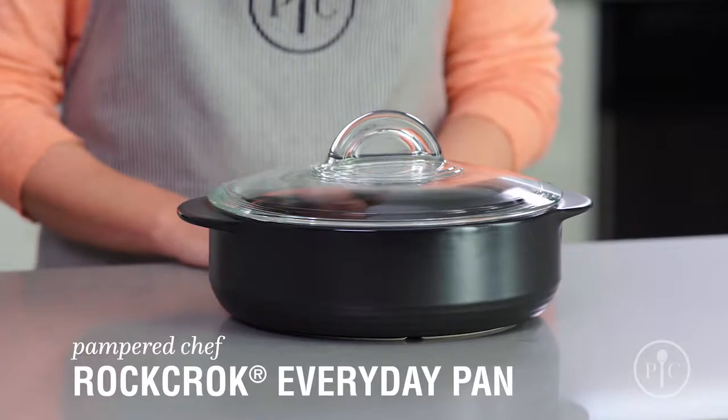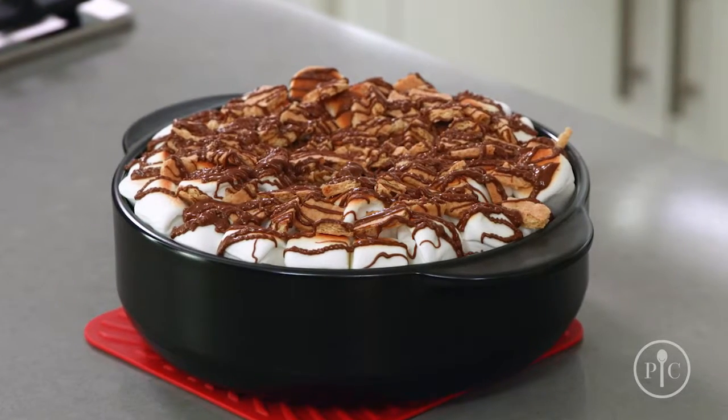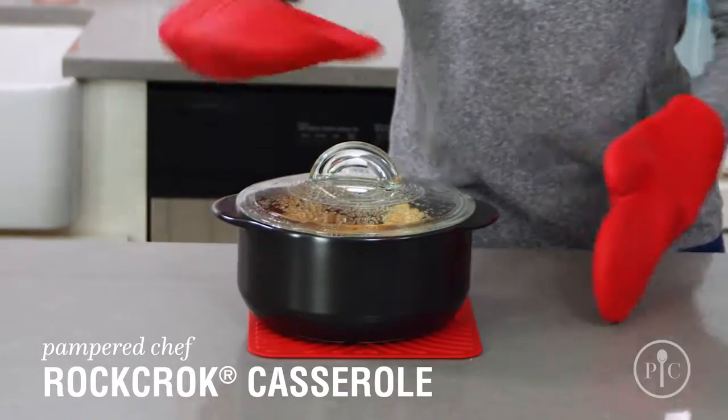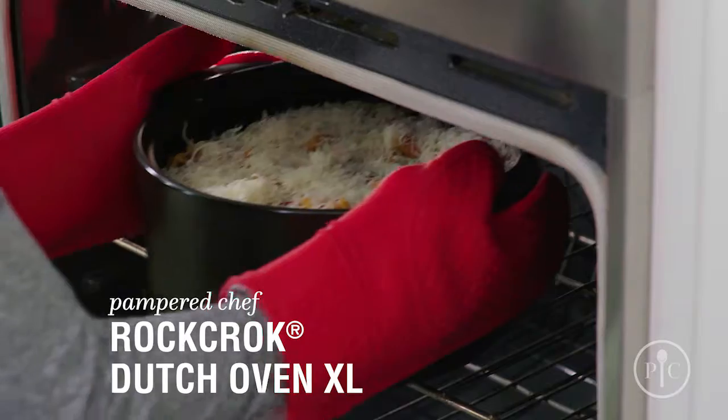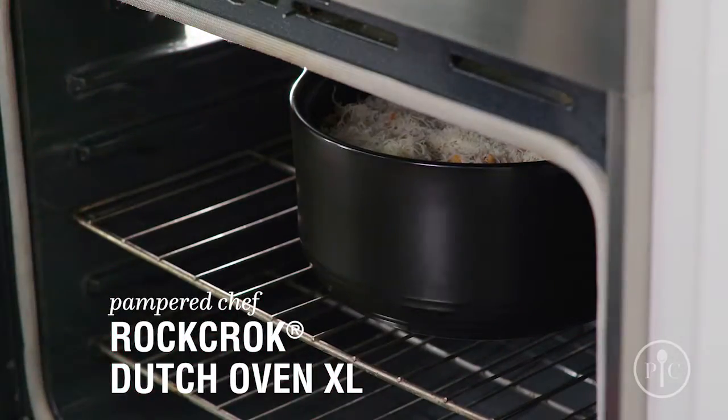For weeknight cooking, the everyday pan is a must. Use it for smaller families, side dishes, and even desserts. If you're looking for a smaller solution, the casserole is ideal for main dishes for two, side dishes, and desserts. The Dutch Oven XL is great for family style and batch cooking, or if you have hungry teenagers at home.